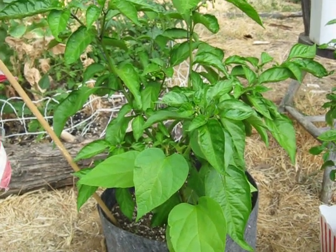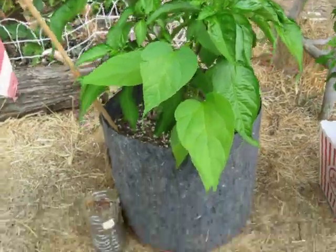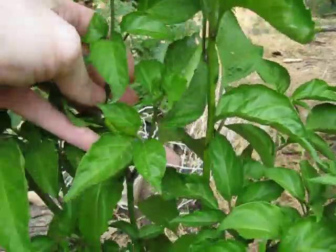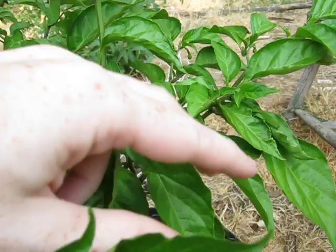These are my second year plants. This is a Chocolate Trinidad Scorpion that I put in the three-gallon cloth pot. It's got a couple peppers going — I think there's four of them on here.